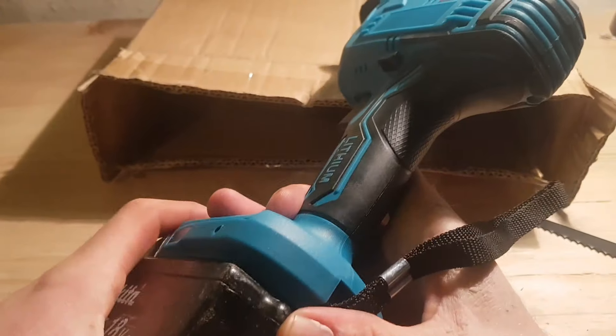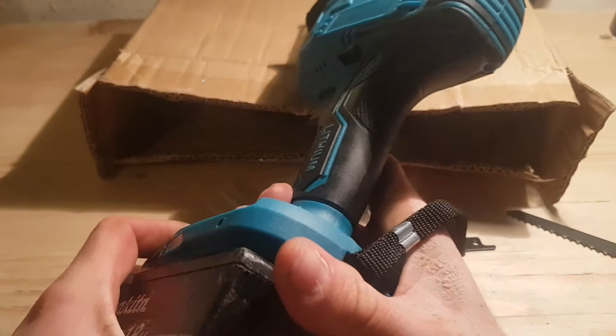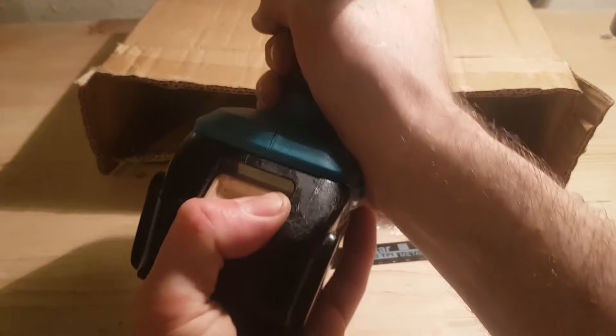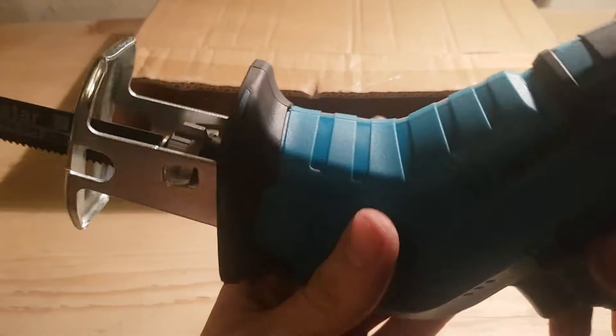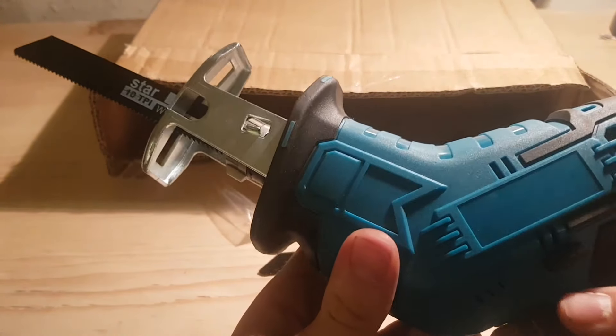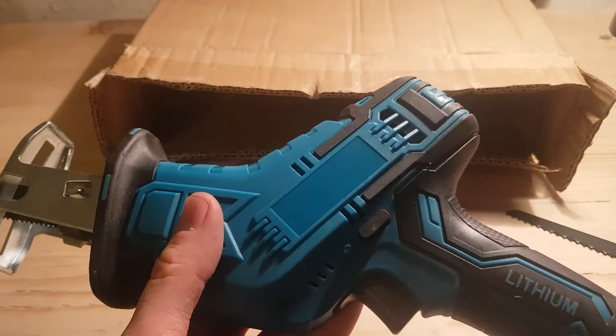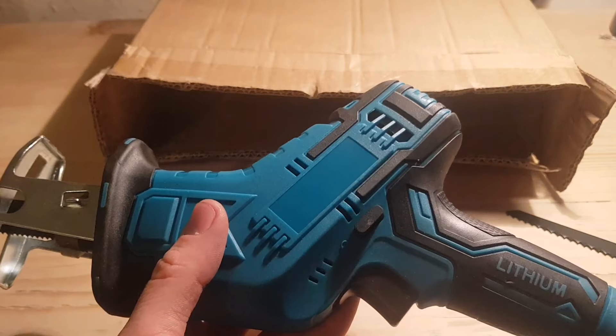Oh dear, never mind. Let's see if the battery's okay. Yeah, the battery seems okay at least. Oh, what a shame. I'll contact the seller and see what they say.